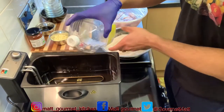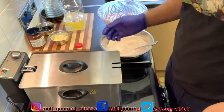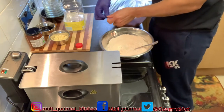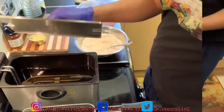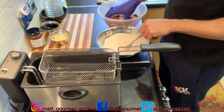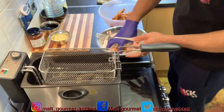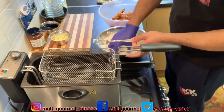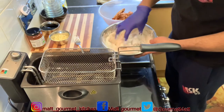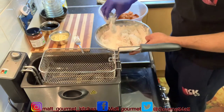Now I'm just going to leave the oil to preheat for about 5 minutes before adding my wings in. While it's preheating, I'm going to remove the cling film from my chicken wings. After 5 minutes the oil is hot in my deep fryer. I'm going to start coating my wings in the flour — coat them in that flour properly, then shake off the excess flour and add them to the tray.